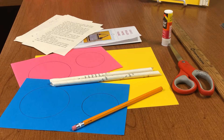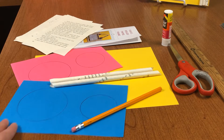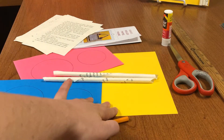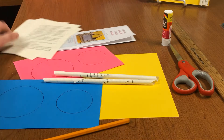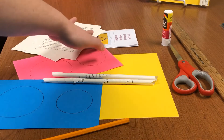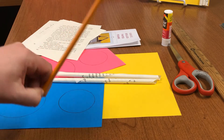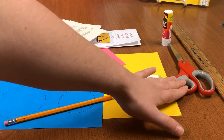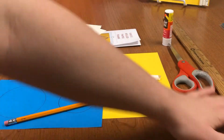If you picked up your craft bag, it should include two sheets of two circles — both blue and pink — a yellow sheet of cardstock, some old paperback book sheets, a set of instructions, and a pencil. You'll also need for this craft a pair of scissors, some glue, and a ruler.